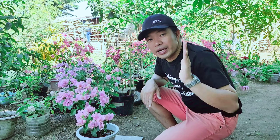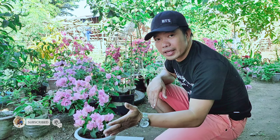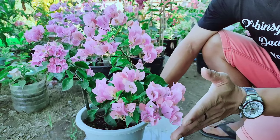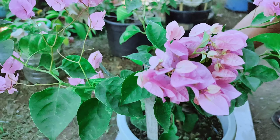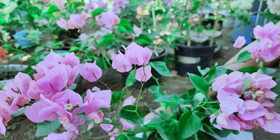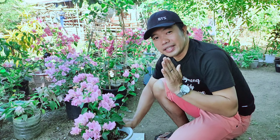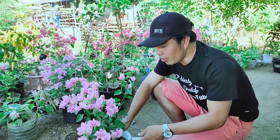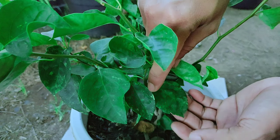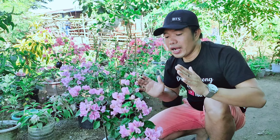Tignan muna natin ang ating Snow Pink. Kaya tinawag siyang Snow Pink ay dahil, kung mapapansin natin, ang kanyang mga bulaklak ay pink na pink — medyo light pink siya, parang powder pink. Ganito ang kanyang itsura at ganito ang kulay ng kanyang mga bulaklak. At tinawag siyang Snow Pink syempre dahil sa kanyang mga dahon — ganito siya, parang may mga snow. Lalong-lalo na kapag lumalamig na ang klima, lumalabas talaga ang kulay ng kanyang dahon na parang snow.